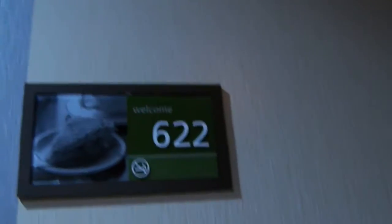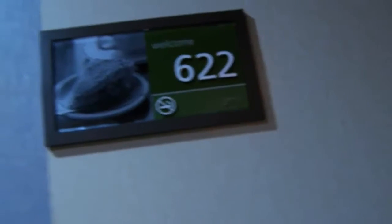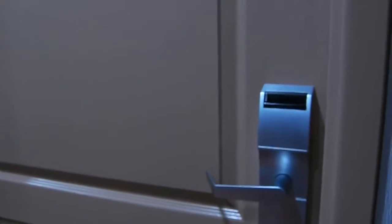And here we are at room 622. That's pretty nice, isn't it? So now we are going to go inside and take a look at the room.